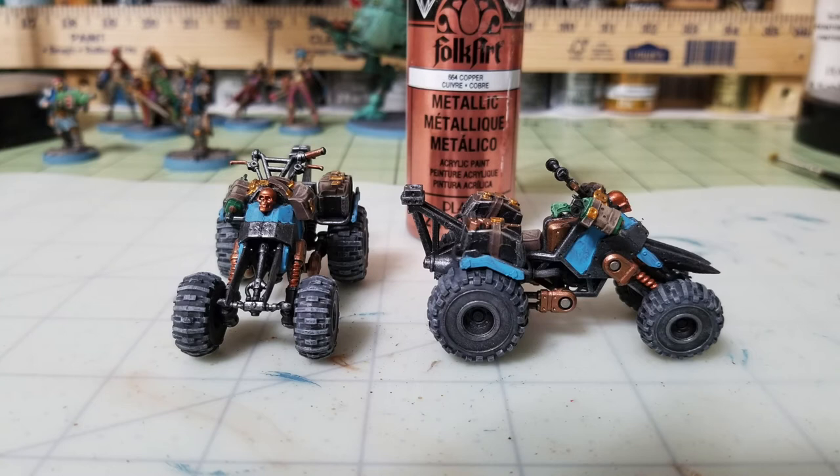A commenter suggested using skulls for the headlights, which came from necessity — I lost a headlight piece in my carpet during assembly and couldn't find it after 15-20 minutes of searching. Since having one quad with a headlight and one without would look odd, I used leftover Citadel skulls from a conversion project and replaced the headlights with skulls, making the eyes glow like headlights. It's a unique conversion that makes the vehicles look distinctive. Apply two thin layers of copper to achieve this effect.